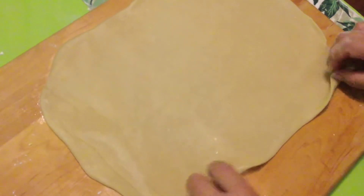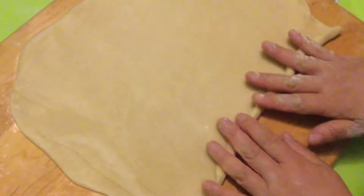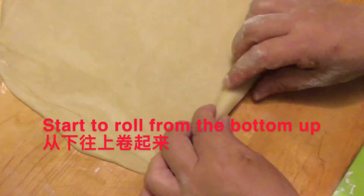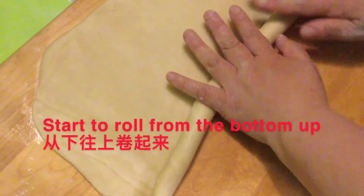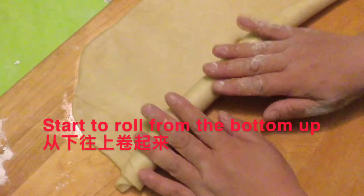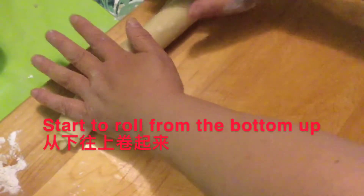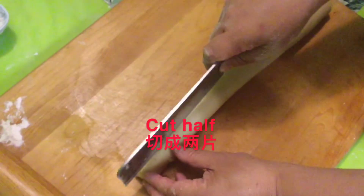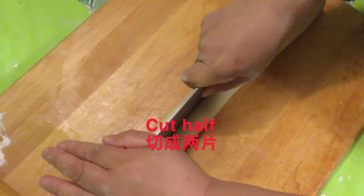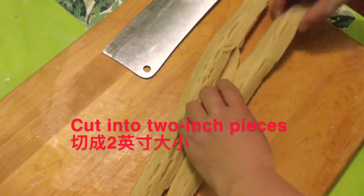Now we're starting to roll from the bottom up. Make sure it's a really tight roll. Then we cut it in half and cut into 2-inch pieces.